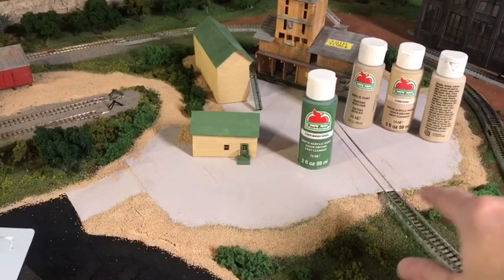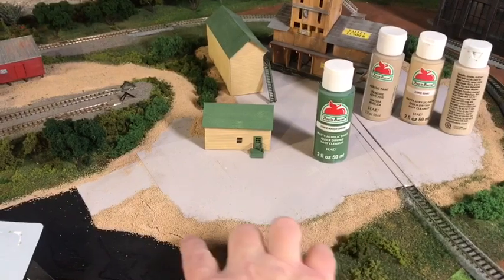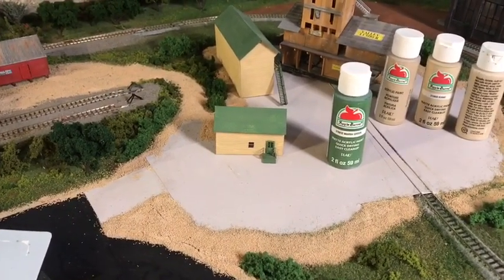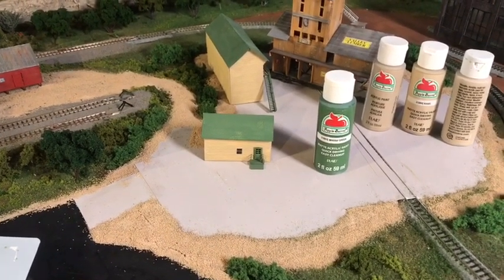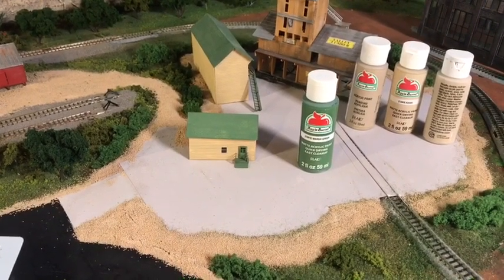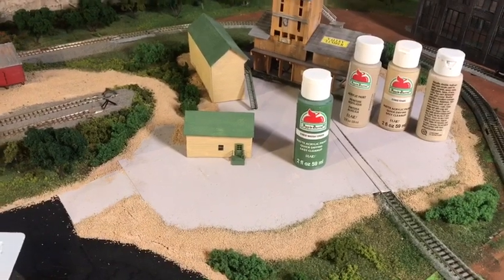I'm thinking about working on possibly a fence along the back here or maybe along this side too, with some brush and shrub in there. This cracked a little bit, but the brush and shrub will kind of separate that from the road so you won't really notice the crack. I think that's what I'm going to do.